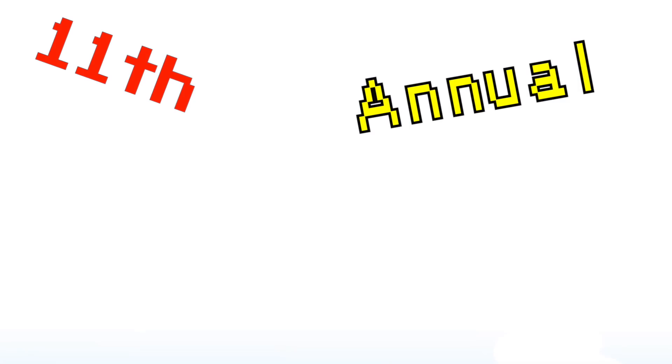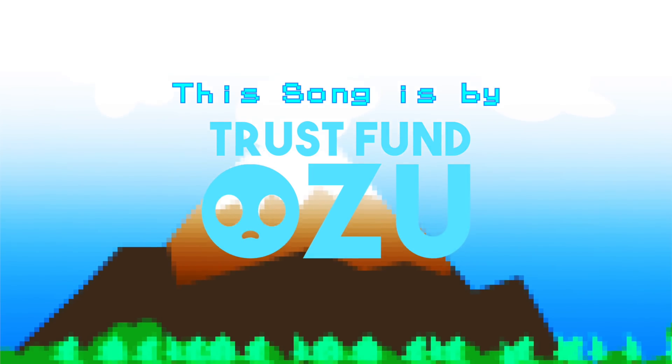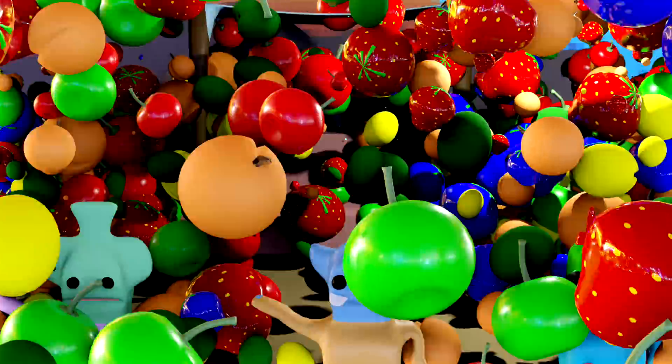I think it's finally time — they're calling me over. Let's go! We gotta go cover the fruit festival! It's happening! It's starting everybody! 11th annual fruit festival! It's time for fruit now!